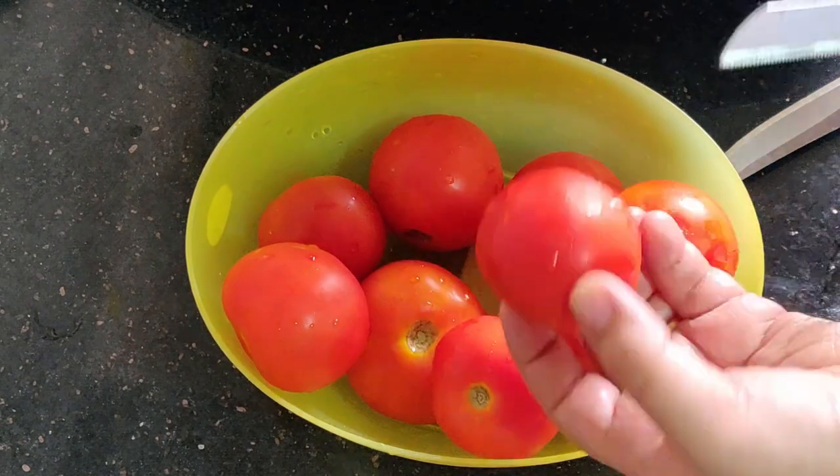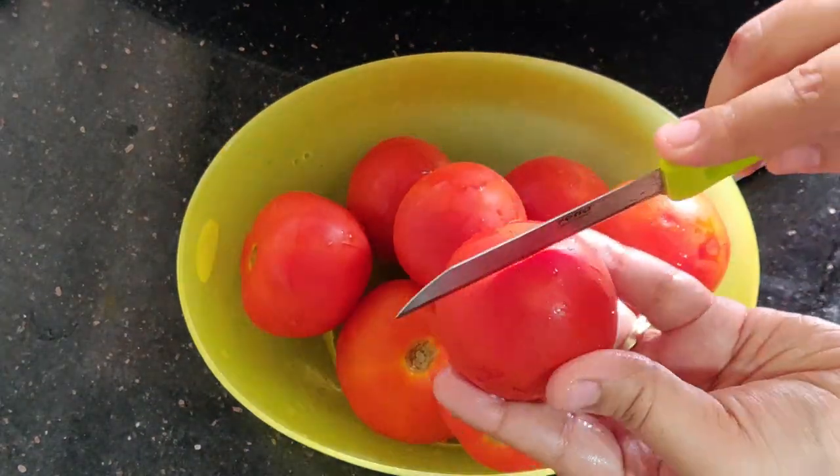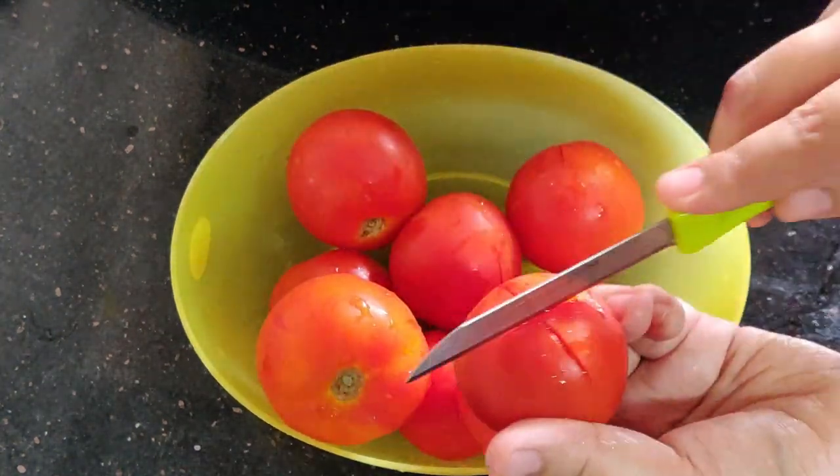First, I am going to take half a kg of tomatoes and wash them. Make cross marks on the back side of the tomatoes.